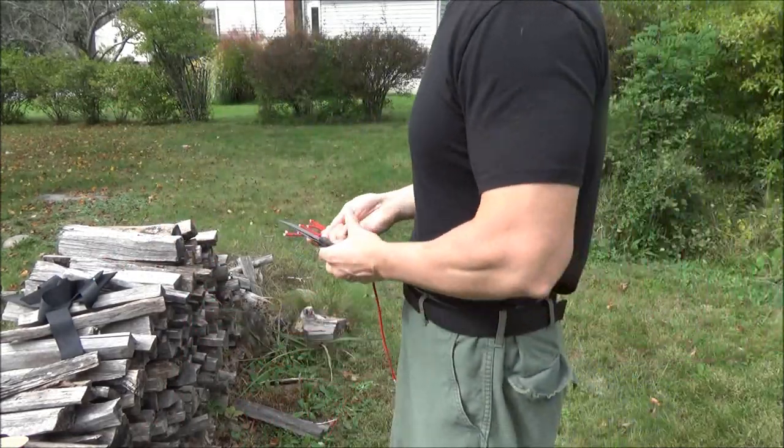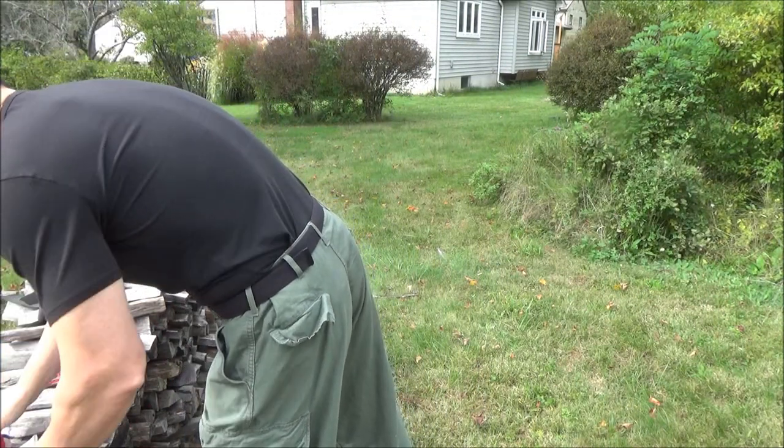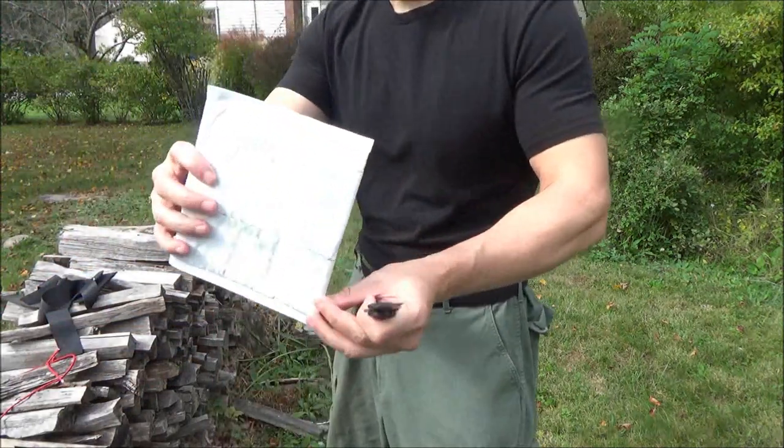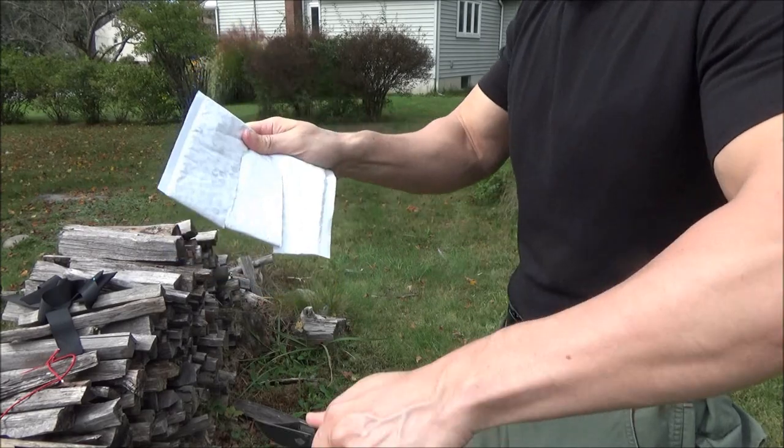I've been carrying it around for several weeks. Took care of the paracord, no problem. I like to actually test my stuff out and cut a lot of things on camera.